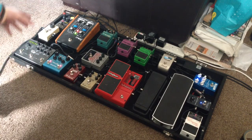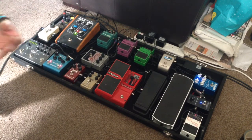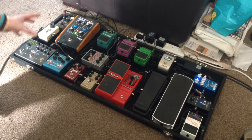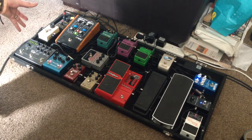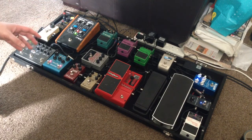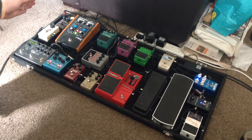From there we go into the Moogerfooger from Moog — the ring modulator. Great to get some weird effects in the studio and create some crazy havoc on stage when playing live. You get low swirling tremolo sounds, fast rate tremolo sounds, and even Doctor Who-style alien voice tones — you can get some real craziness out of that pedal. I have done some sound clips using it.